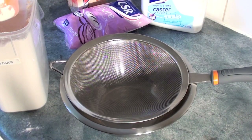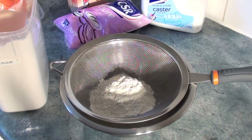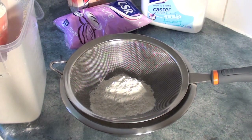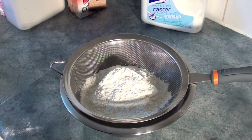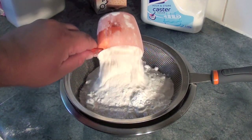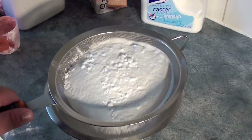Into a sieve placed over a bowl, you're going to place 2 cups of plain flour, 2 thirds of a cup of icing sugar, then 1 cup of rice flour, then sieve to combine.